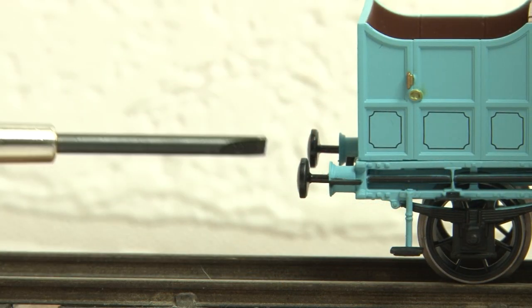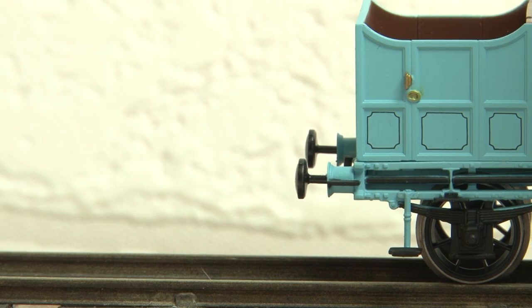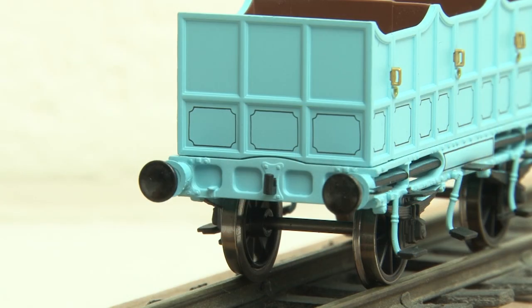The buffers aren't sprung, which is okay — I don't think anyone was really expecting them to be, considering that the first class coaches didn't have sprung buffers either. You'll also notice that these carriages don't have a standard tension lock coupling. These coaches are very much intended to be run with the Rocket train pack, so naturally they share the same type of coupling.